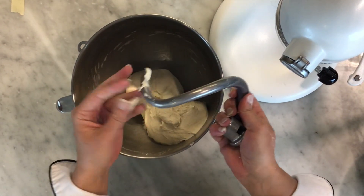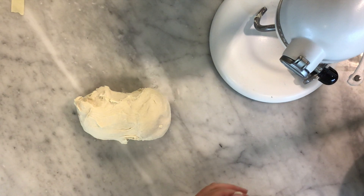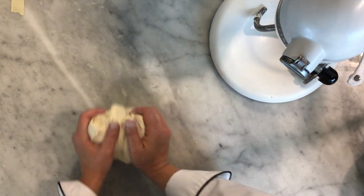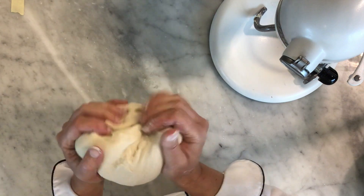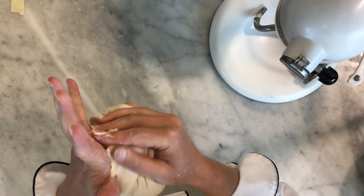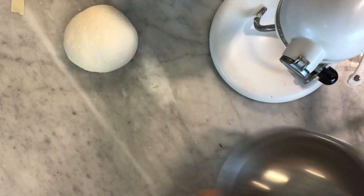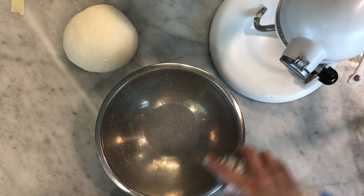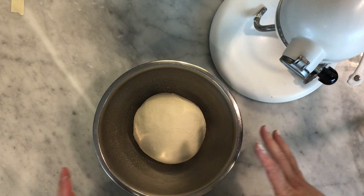Our dough is all mixed — the bowl is nice and clean, the dough is smooth and not stiff, just a really nice soft supple dough. If it's a tiny bit sticky, just put a tiny bit of flour on your hands. Shape it into a ball by grabbing from the sides and pinching to the back — do that a couple of times but gently, don't squeeze hard or it'll stick to you. Then place it seam-side down on the table and give it a gentle roll. You want to take a bowl and lightly oil it or spray it with pan spray, then pop your dough ball in.